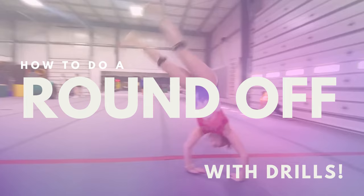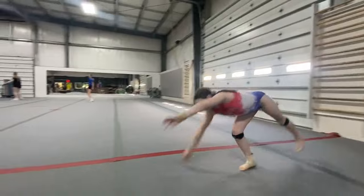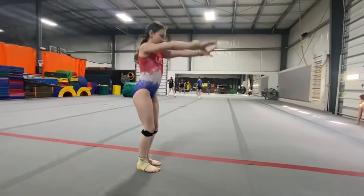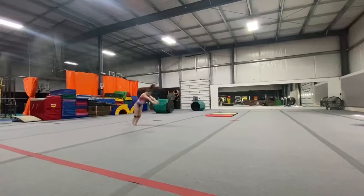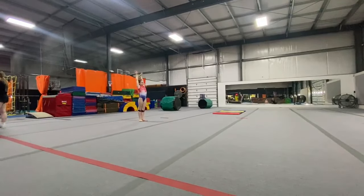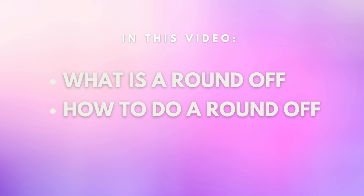If you have a great cartwheel, it's time to do a round off. Let's learn how to do a round off. If your round off doesn't look like that but looks more like this, then keep watching — because having a powerful round off will help you get power into your tumbling passes. In this video we're going to go over what is a round off, how to do a round off, and drills so that you can improve your round off.